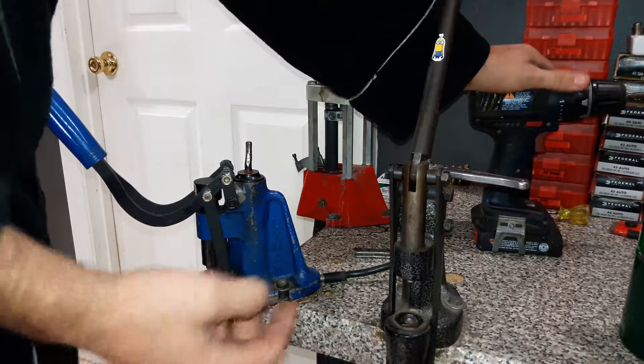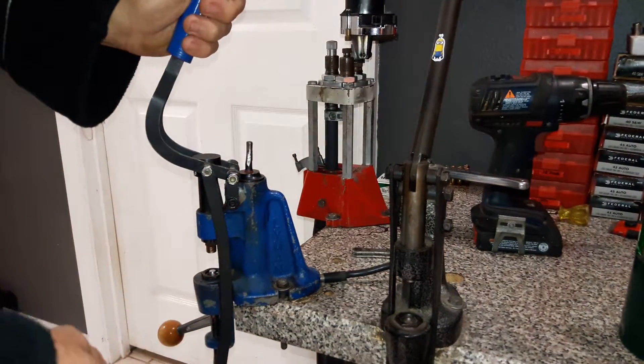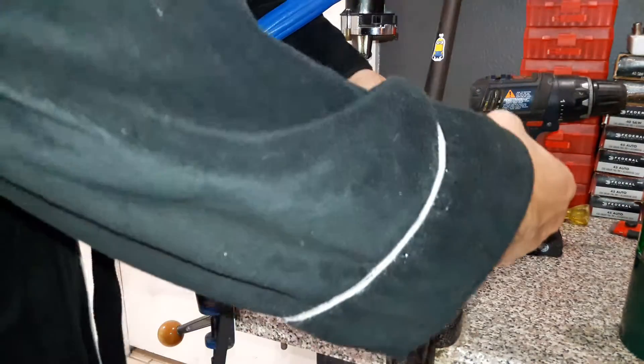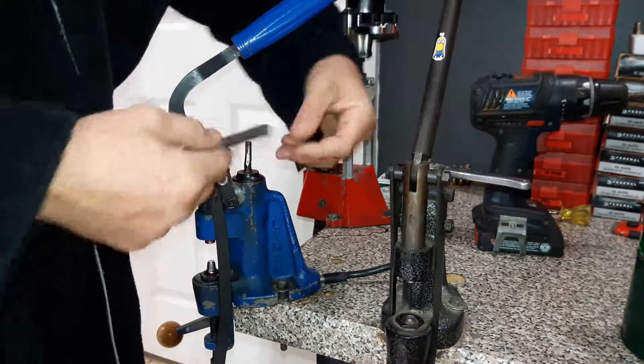I know this because I did it — I even welded mine back up but it was never right again, so I had to call Lyman and order a new one. If you lose this or break it, you can always buy another one. All you need is just a quarter-inch driver with a little ratchet.